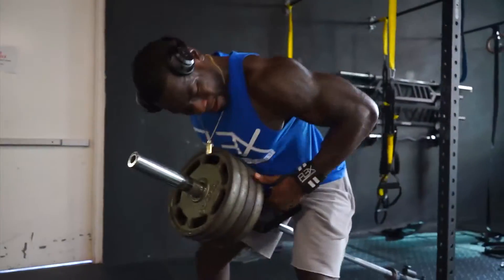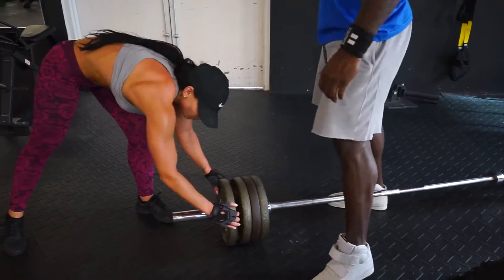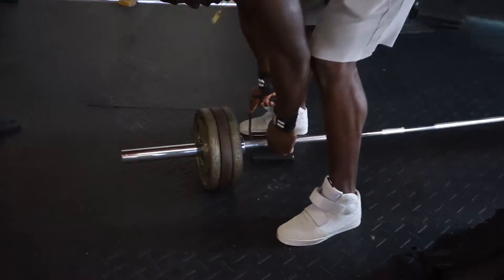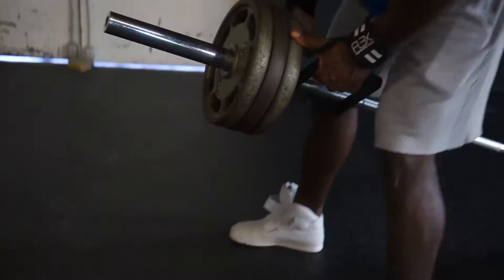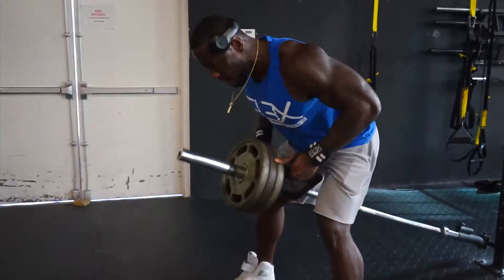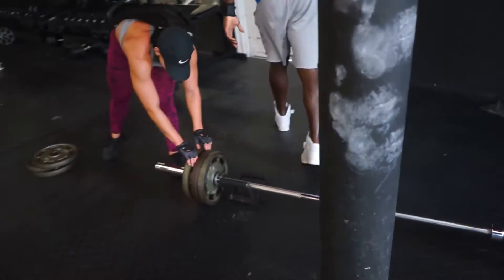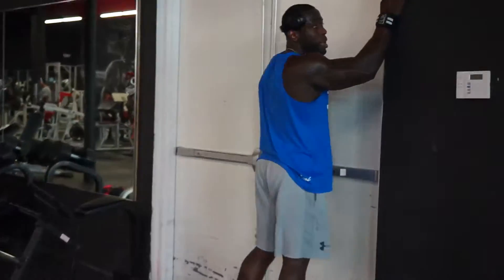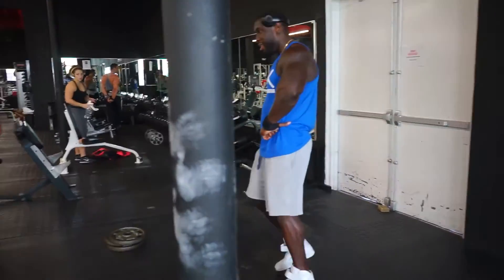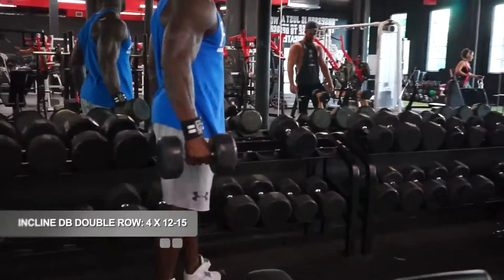I'm pretty burnt out at this point, but going back at it for another eight reps. Check out the gains — check out the striations, getting lean. Notice how my back is flat; I'm going down for the contraction. It's burning — the pump is crazy. I had to walk away and stretch the back after that.